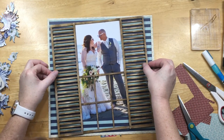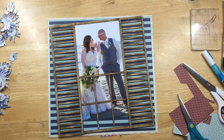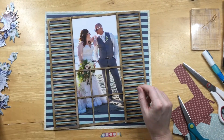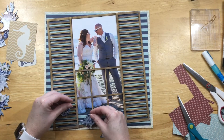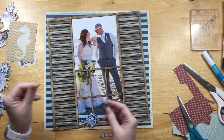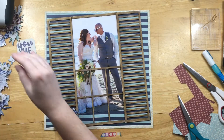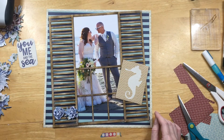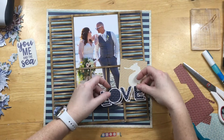I wanted it at an angle, but because of the size of the window and shutters it couldn't be at a complete angle. Gluing the shutters onto the window frame helped me angle it more. I had thought I was going to use some of those cards on here too.